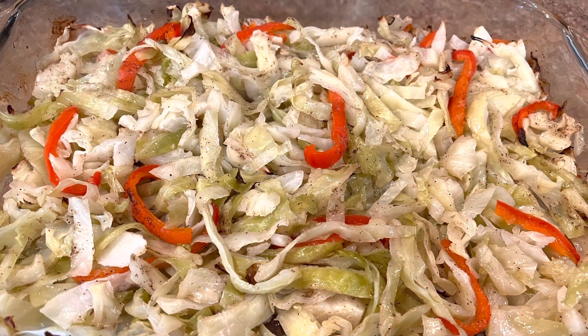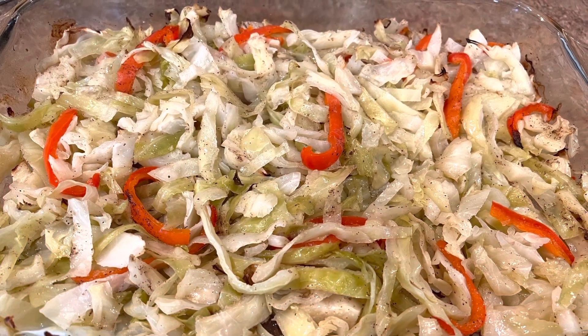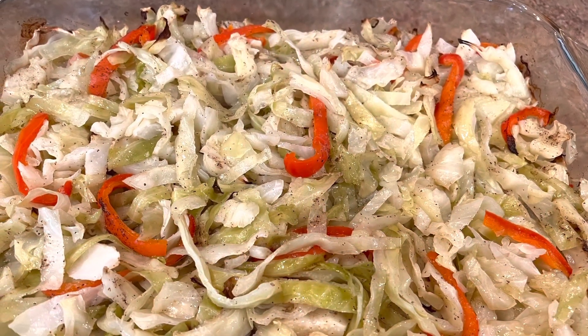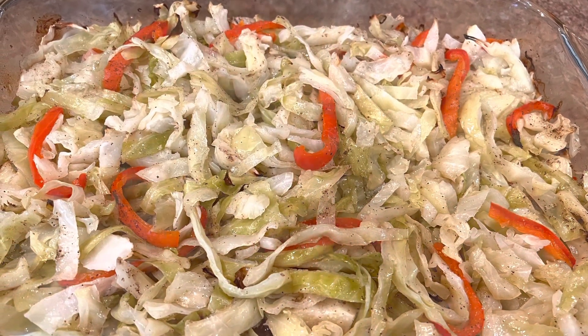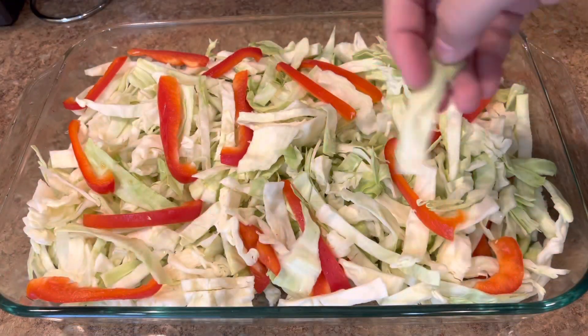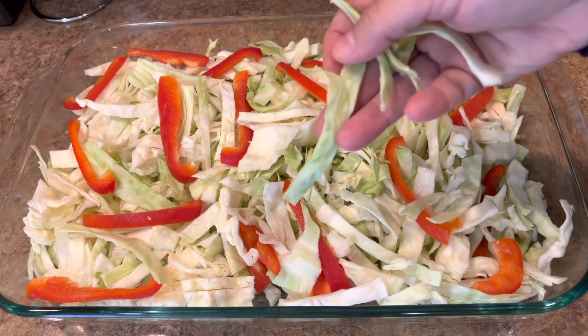Hi everyone, and welcome back to my channel. Today's recipe is cabbage in the oven. You can cook it on the stovetop or you can cook it in the oven too — it's so easy, delicious, and nutritious. Stay with me to see all the steps. Here I chopped a whole head of cabbage like that.